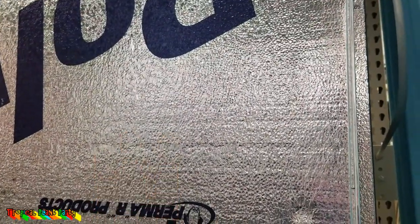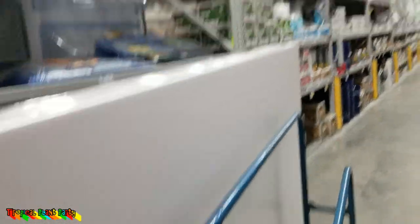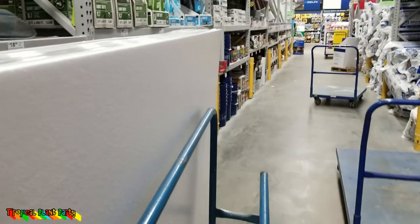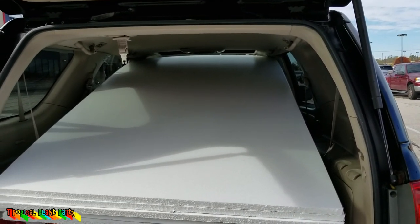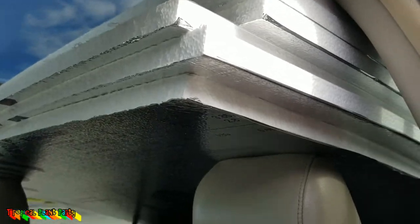I like that the foam board has a slick surface — easier to sanitize, just rinse and clean. I wasn't sure it was going to fit in the SUV, but it does, just not leaving much room for my head. It's going to be a tense drive home.